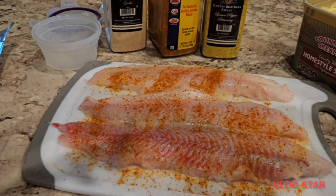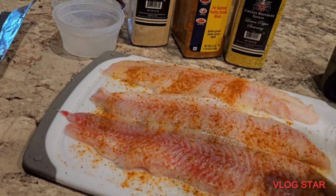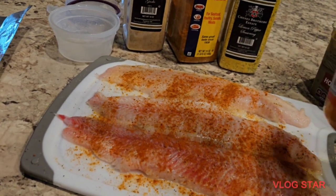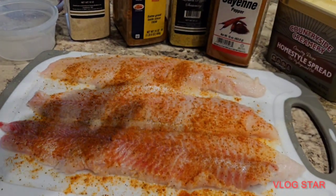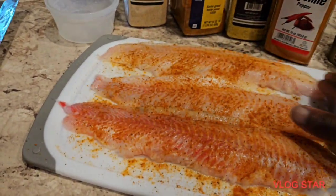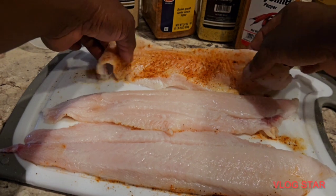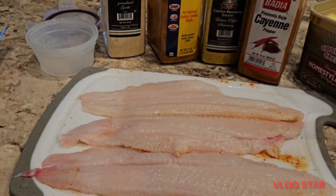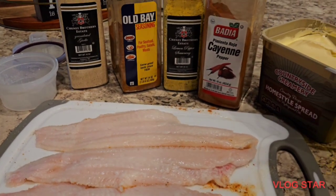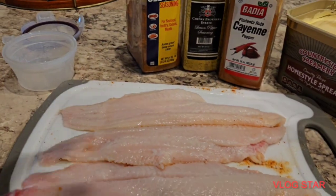Then just a touch of cayenne pepper — not too much. We're not gonna put too much seasoning on this, we're not gonna make this complicated. Nice and easy cooking. Just rub it in, and then we're gonna flip it and do the same thing on the next side.